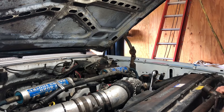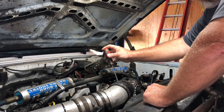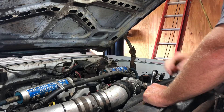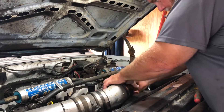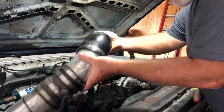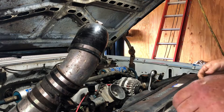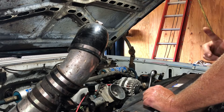Alright, we're going to work on getting this fan clutch off. I've done this before, I know what I'm going to do. I need to pull the air intake off so I have room to fish it out of here after I get it off the water pump. I'm going to be real careful because there's an adapter ring right there to make up the extra size.